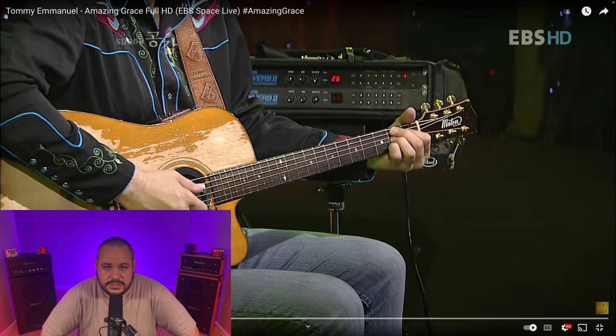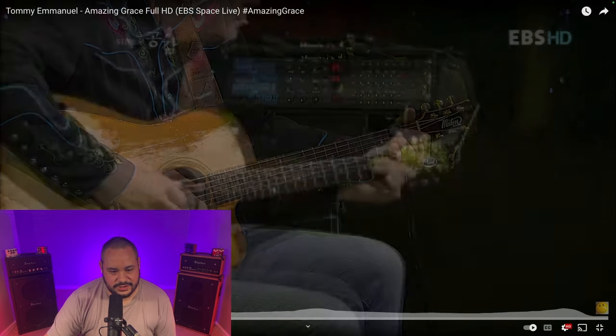I've grown up my entire life singing this song in church, playing it a million times. But it's never really lost its kind of wonder and my awe of everything that the song represents. So I love hearing this fresh take on it — and for me it's new because I've never heard it. He's absolutely crushing it. What a phenomenal guitar player — he's so good.